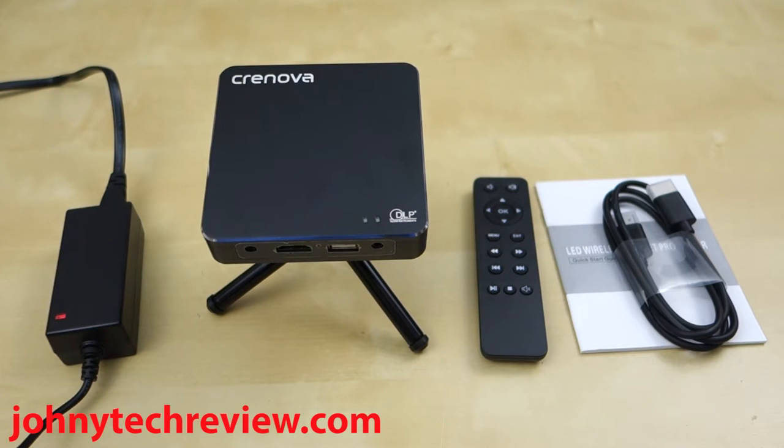Hey guys, it's Johnny Tech Review. Today I have a review for you of the Crenova XPE 700 DLP projector.